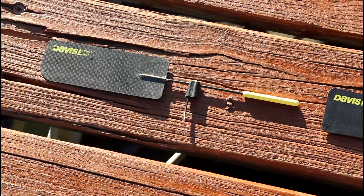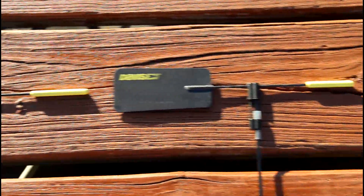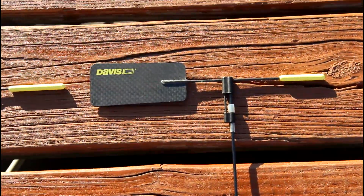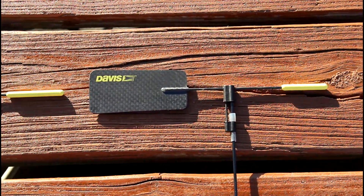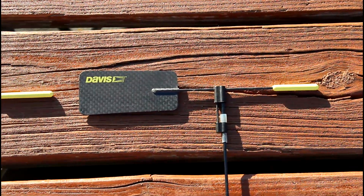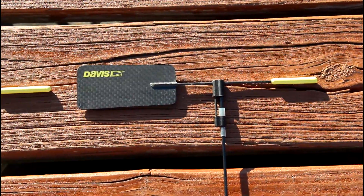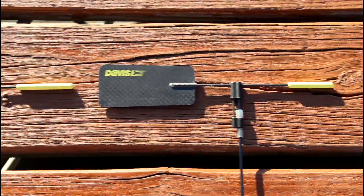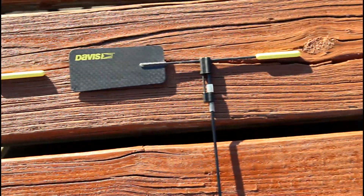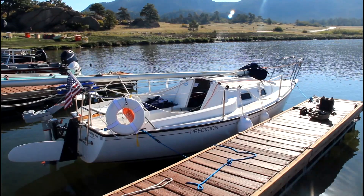My original wind vane is the Davis Blacksmith Sport model, which is designed for boats up to 26 feet. On the right is my replacement — the Davis Blacksmith Olympic model — geared more toward smaller boats, up to 21 feet. The original one I could not find; I think it's out of production. But I was able to get the Olympic, which at least will fit on the same mounting rod.